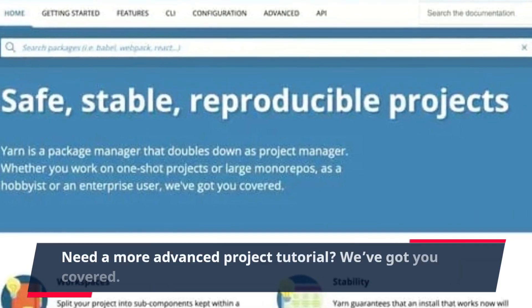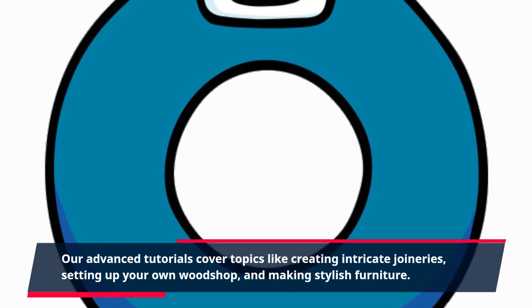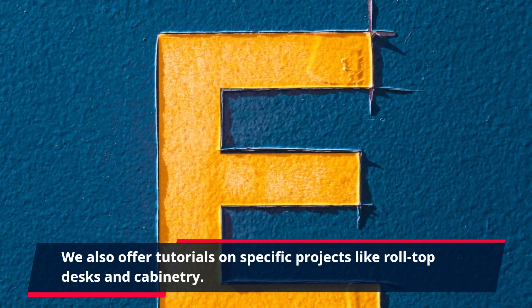Need a more advanced project tutorial? We've got you covered. Our advanced tutorials cover topics like creating intricate joineries, setting up your own woodshop, and making stylish furniture. We also offer tutorials on specific projects like roll-top desks and cabinetry.